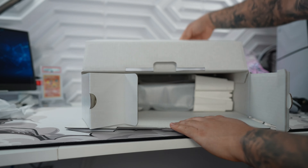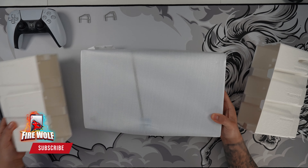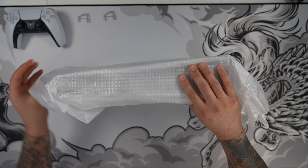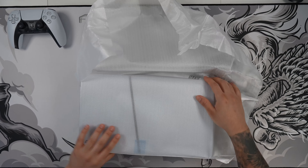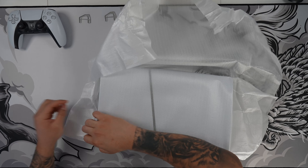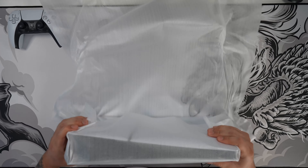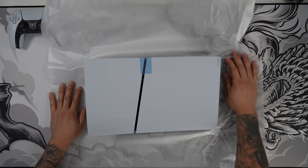Alright, we're getting closer to the digital slim and I want to thank each and every one of you who sticks through this unboxing. And if you haven't gotten the chance yet, hit that subscribe button. Switching up to the top view, I'm just going to let the ASMR do the talking and there it is.